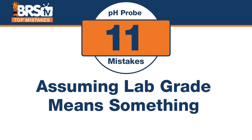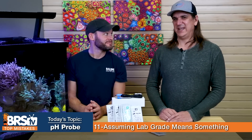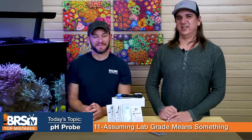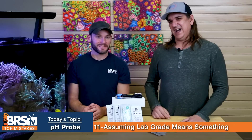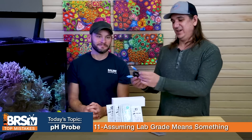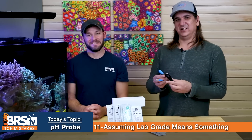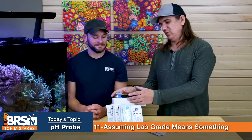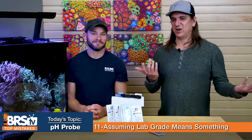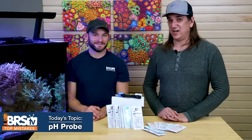Number eleven: don't make the mistake of assuming 'lab grade' actually means something in terms of quality. When probe manufacturers say 'lab grade,' it simply means the probe has a BNC connector on the end — that's it. It has nothing to do with quality. It's more of a marketing term than an actual quality definition. However, there are real differences that make one probe more accurate and longer-lasting than another, especially in high-organic, salty aquarium environments.